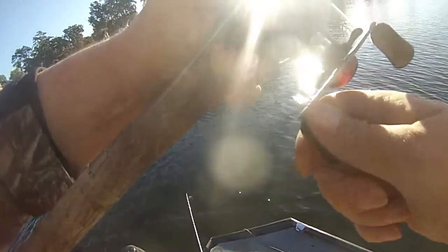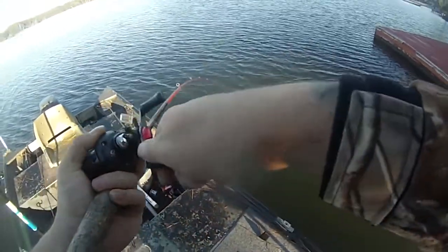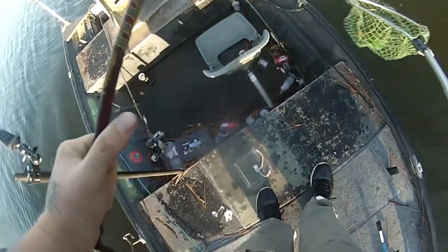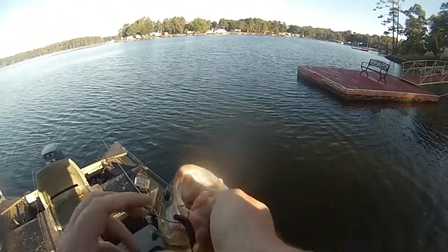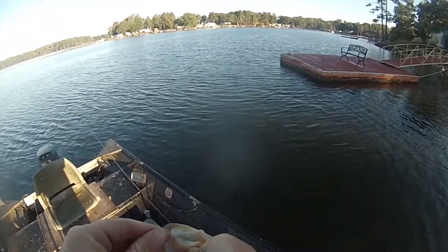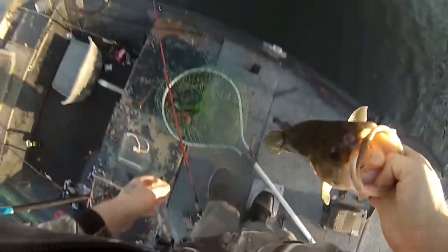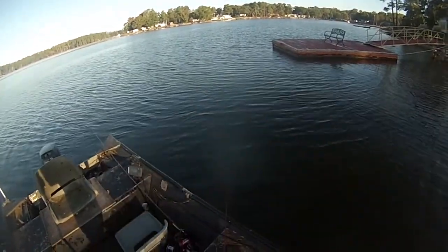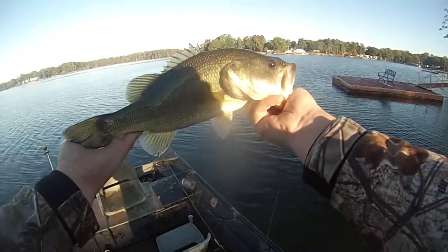Got one but he's right up around this dock. I don't know how big he is — oh, he's a good one! Nice fish. Good three pounder — wait, pound and a half, barely hooked too. I know what you're thinking: it's eight o'clock in the morning, why are you throwing a Texas rig? I've been throwing the lipless and topwater for like an hour or two and I've only got one bite on it. Any dock I come across I'm going to throw on there. Got number one of the day.